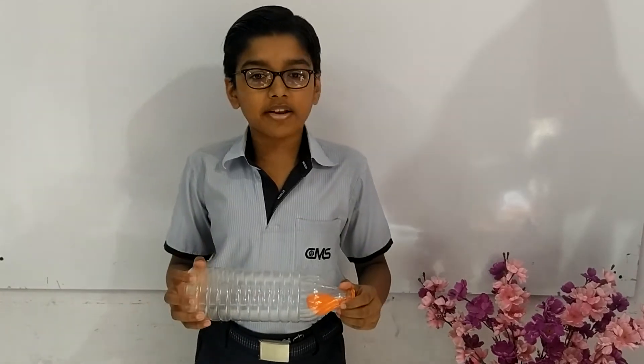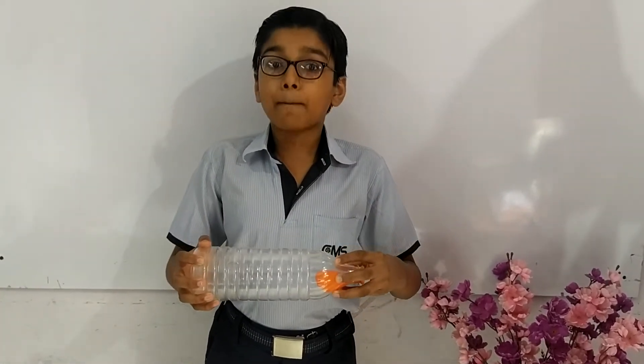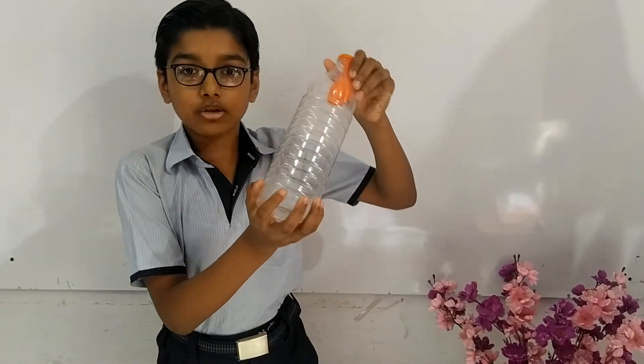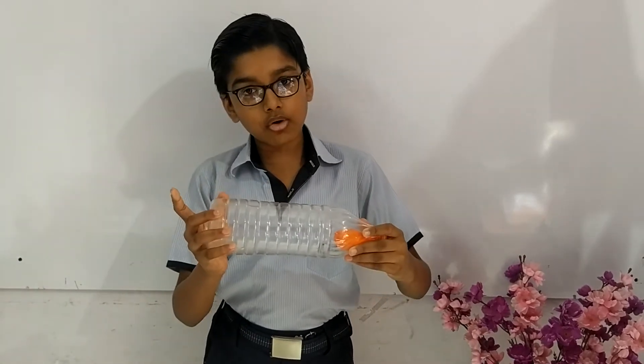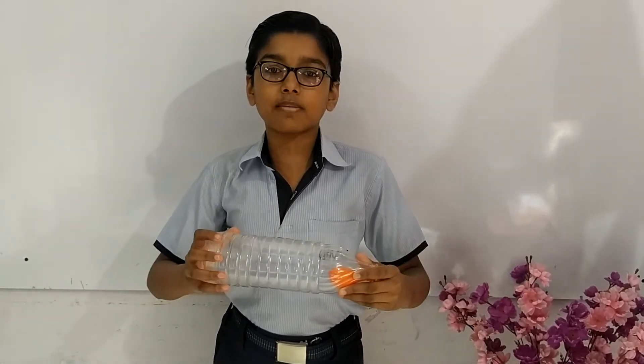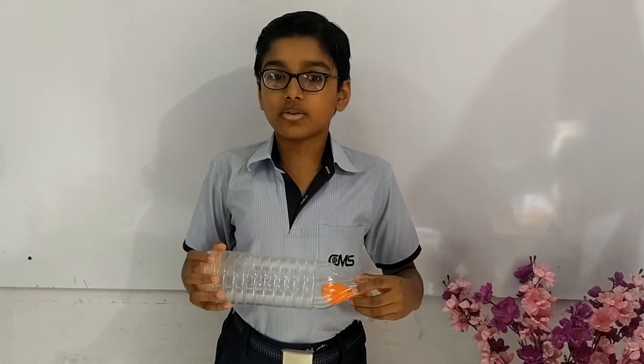The reason behind this experiment is that when we inflate this balloon, a partial vacuum is created while the hole made at the bottom is closed. When we open this hole, air enters through it and the pressure exerted by this air on the balloon deflates it. So that was the reason.